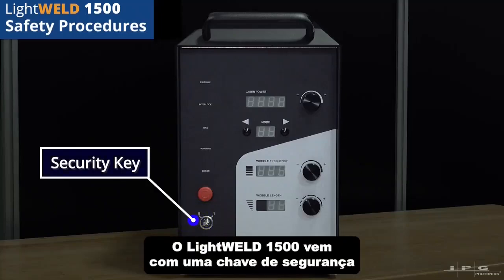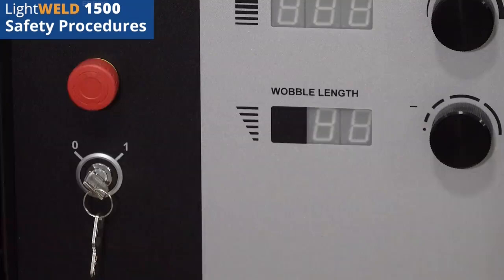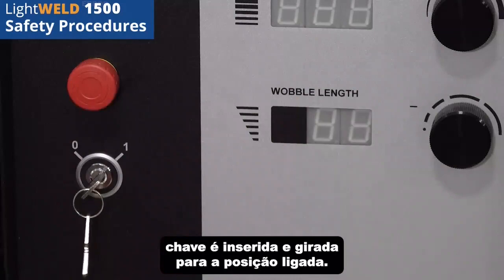The LightWeld 1500 comes with a security key which protects access to the machine. The LightWeld can only be operated when the key is inserted and turned to the on position.